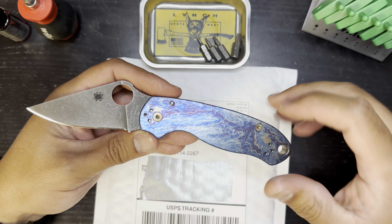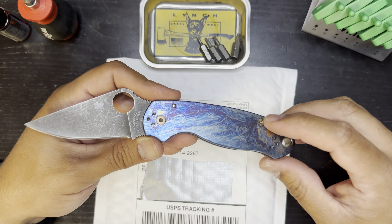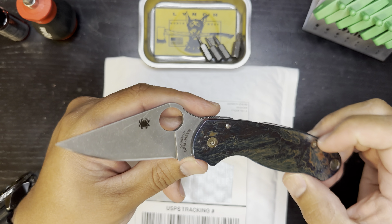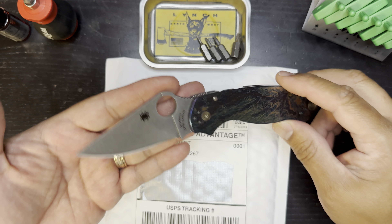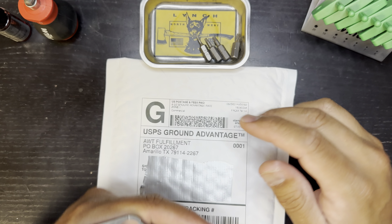Right now we're looking at my Spyderco Para 3. This one was customized by Knives Plus. It's got lightning anodize titanium scales, heat anodized hardware, a Lynch Northwest deep carry clip, as well as an acid etched and stonewashed S45VN blade.